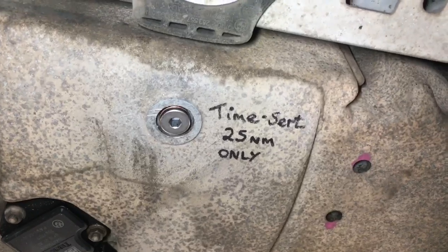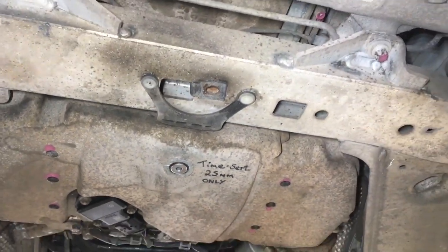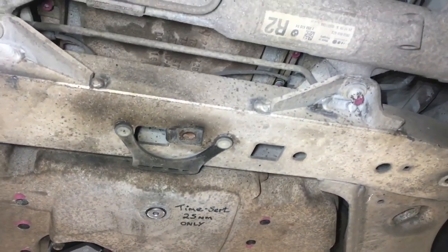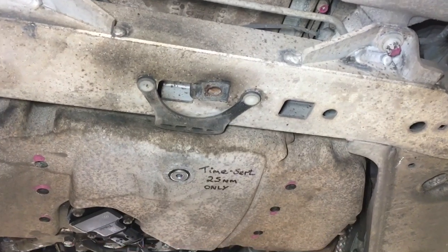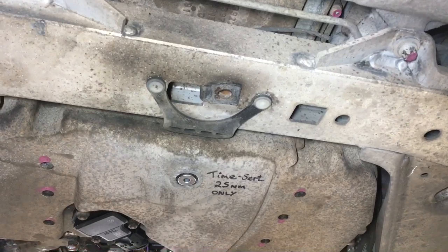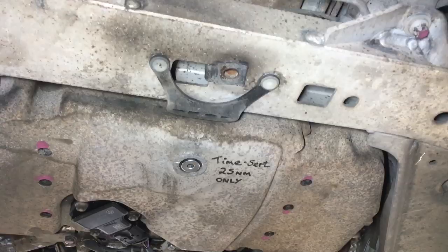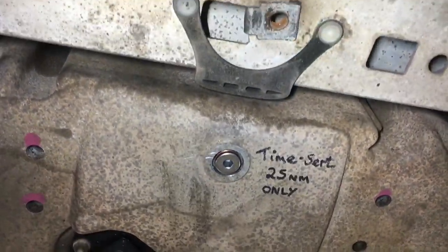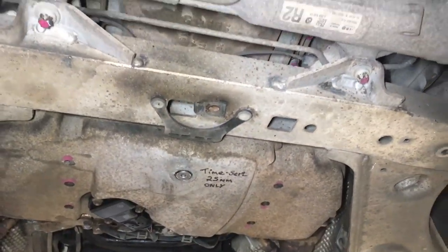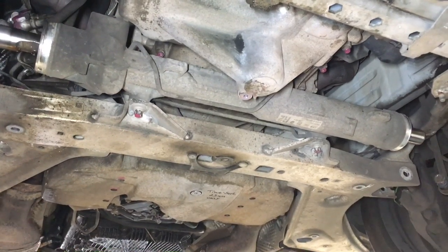To finish the repair, I'll put a note on there for anybody who works on the car in the future. It should be quite obvious when dealing with a small sump plug to check the torque figure. The previous people working on this sump plug — somebody at some stage has been really careless. They either didn't use a torque wrench or used an impact gun. It's 25 Newton meters, so we put a note there to show it's only a small amount, and that there is a Time-Sert installed, so they should be extra vigilant when re-torquing that sump plug in the future.